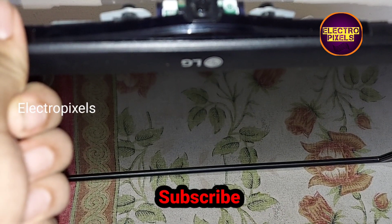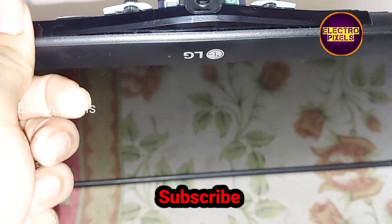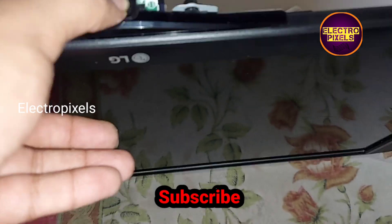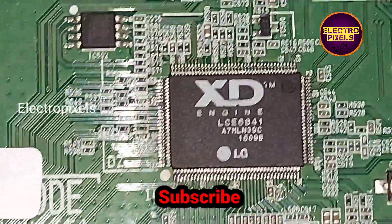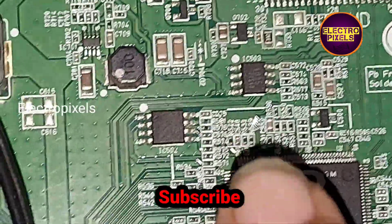The red light blinks one time on release — this is the fault. These types of complaints are mainly due to an issue with the main IC. We need to either change the main IC or replace the motherboard — these are the two solutions.